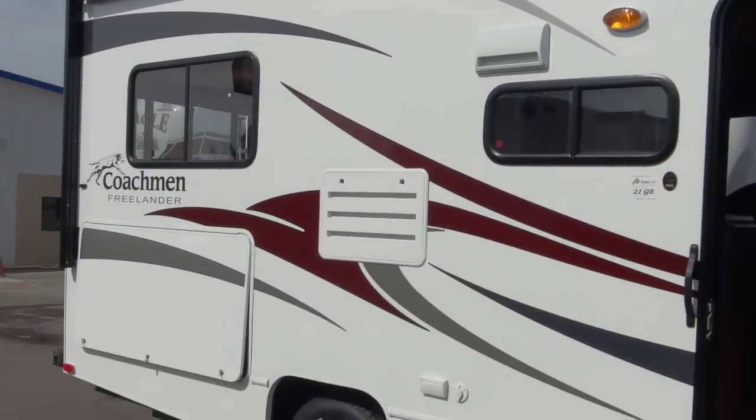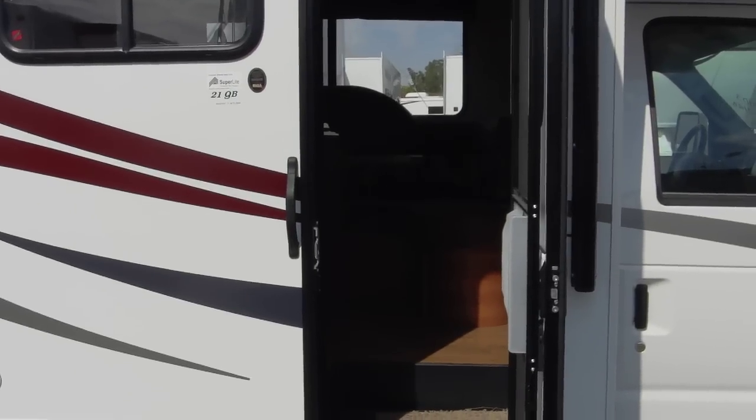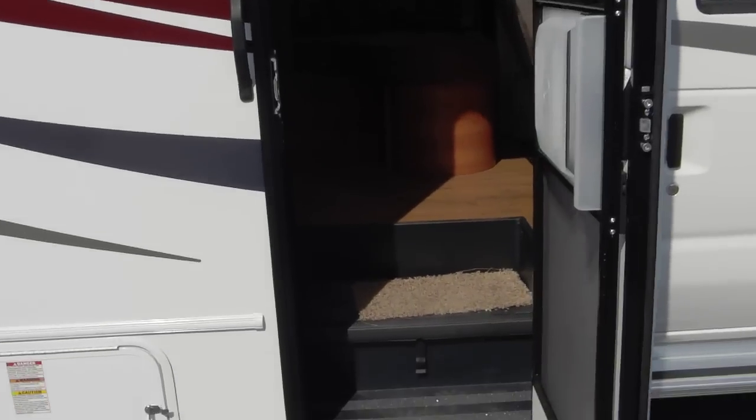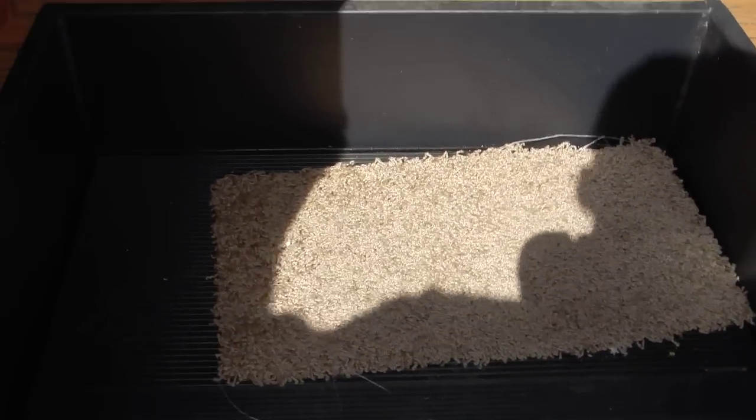The awning that you see is the full length of this unit - it's about a 17-foot awning, and it's an electric awning, which is nice. There are also electric steps, so no worrying about them breaking down. It's a single low step, and there's a place for two batteries underneath this first stair.